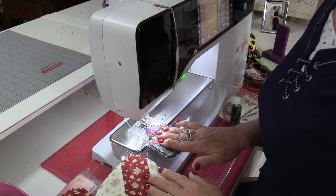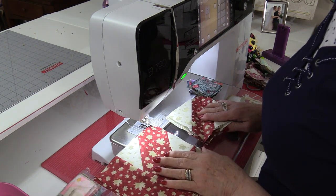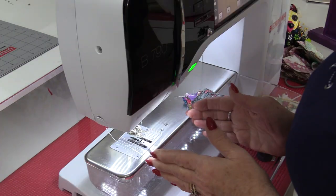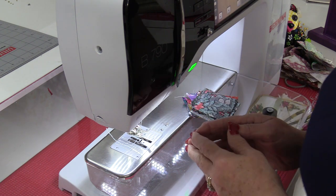Regardless if we're sewing small blocks together, medium-sized blocks, or full blocks, anything we sew at a machine can be chain pieced. It won't matter what seam allowance you use — everything can be chain pieced.